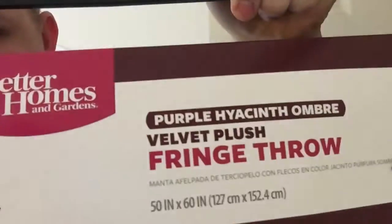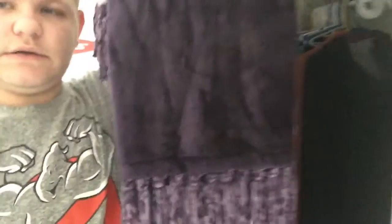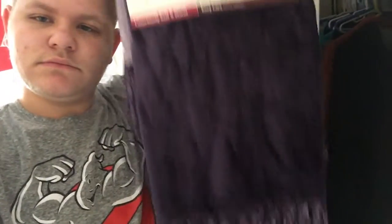You guys probably know that I went Black Friday shopping and I didn't find anything there, so I just gave up. As I went through Walmart, I got this for my older sister, and then I got a whole set of this.